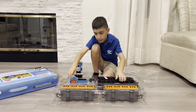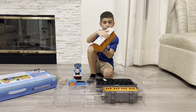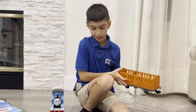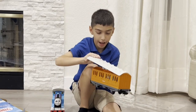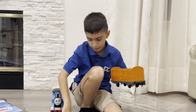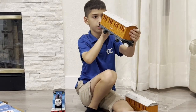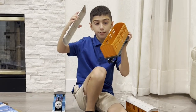Now let's get to the coaches. Here's Annie. You can take off the roof and put some stuff in, and put it back on. Here's Clarabelle — she has the same clean opening feature.